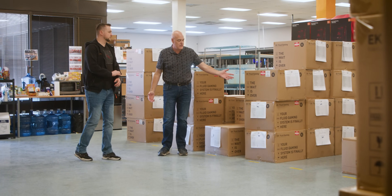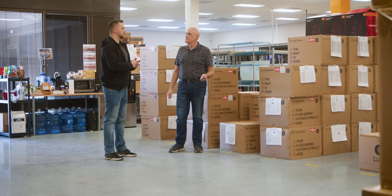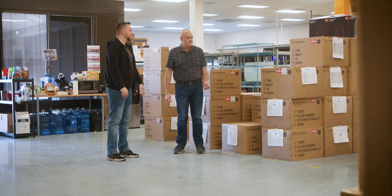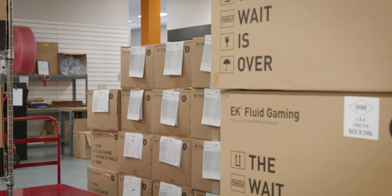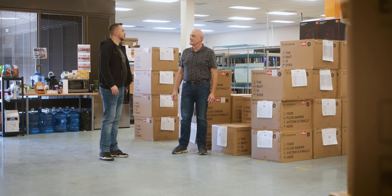This is where we keep our stocked units for orders we get in so we can ship out the same day. And as it says on the box, the wait is over — the customer is ready to receive the nice shiny new EK Fluid Gaming system.